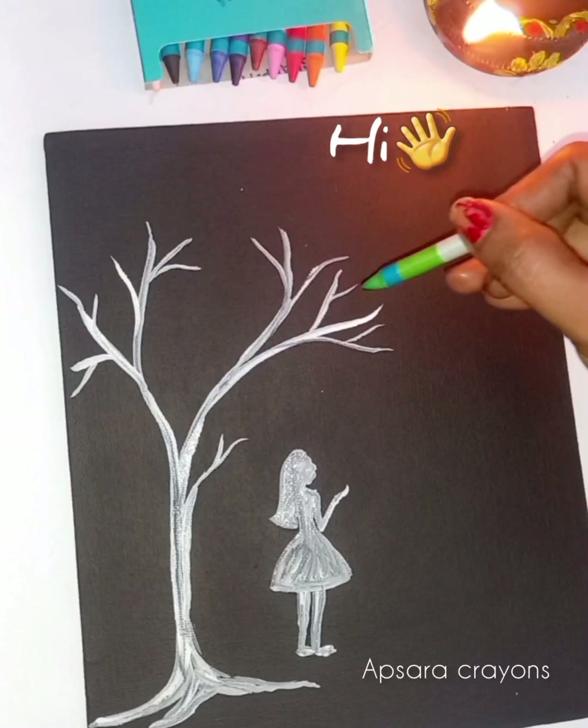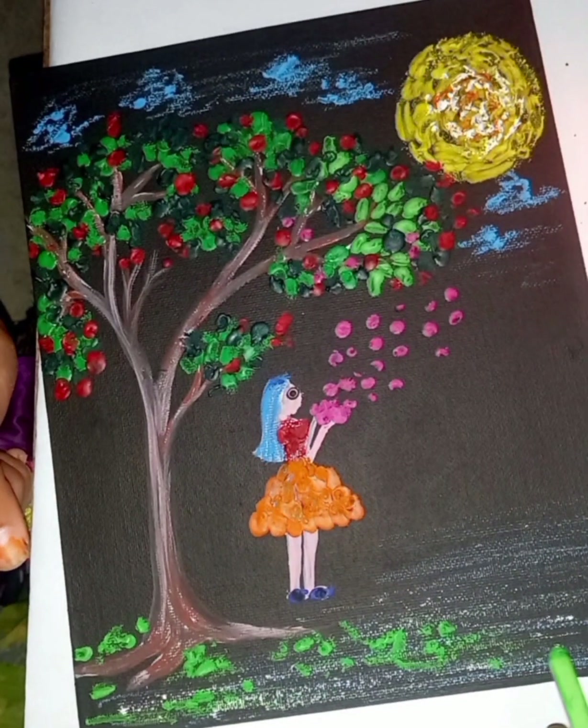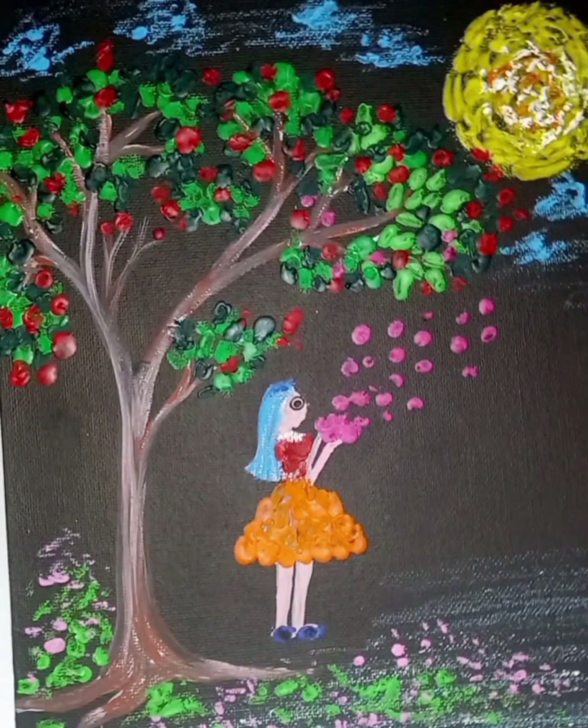Hi everyone, welcome back to my channel. I am learning arts. I am going to show you a drawing class today.